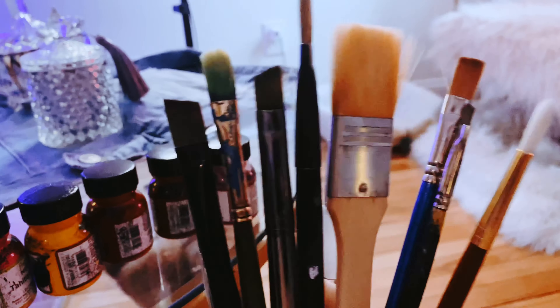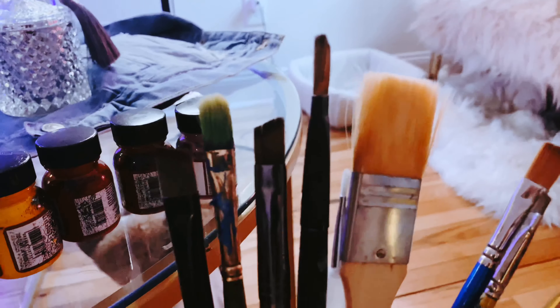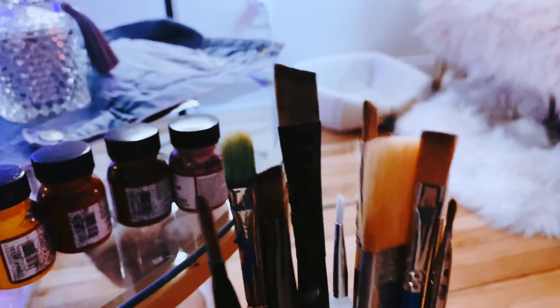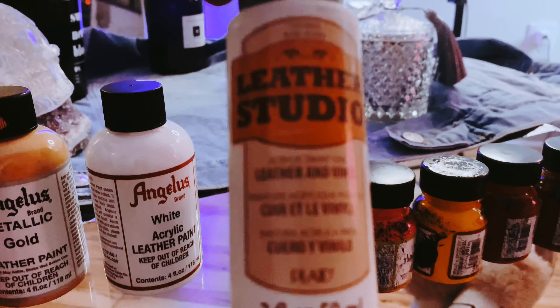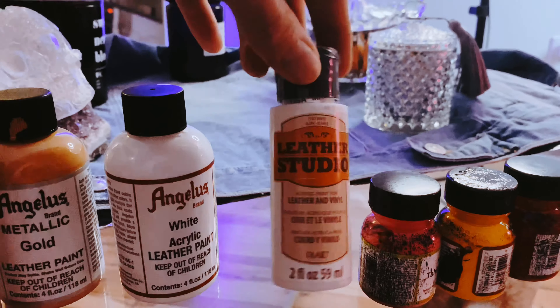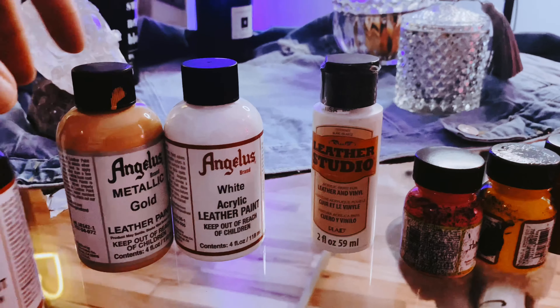These are the brushes that I have for today's jacket. I'm gonna use this big guy for the base and the smaller ones for details — they look a little rough but they're well used. I'm gonna use Leather Studio paint; I feel like this works really well for the jean jacket. I used this one before for the Pulp Fiction jacket.